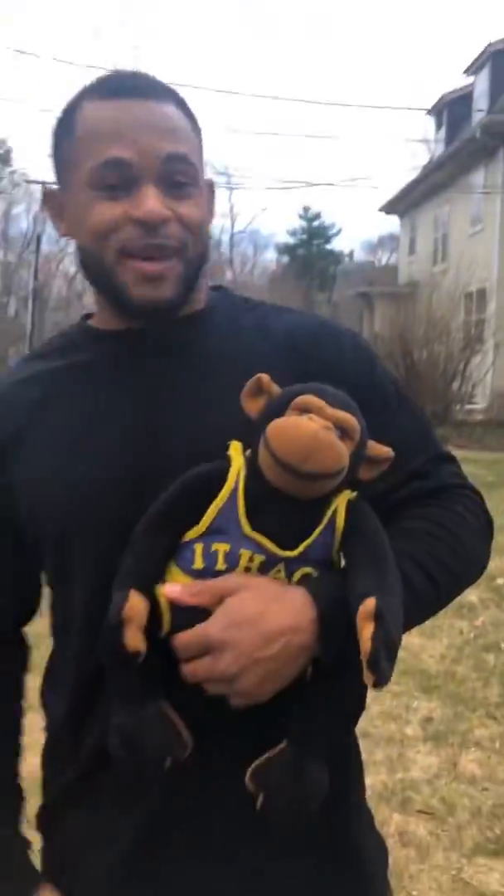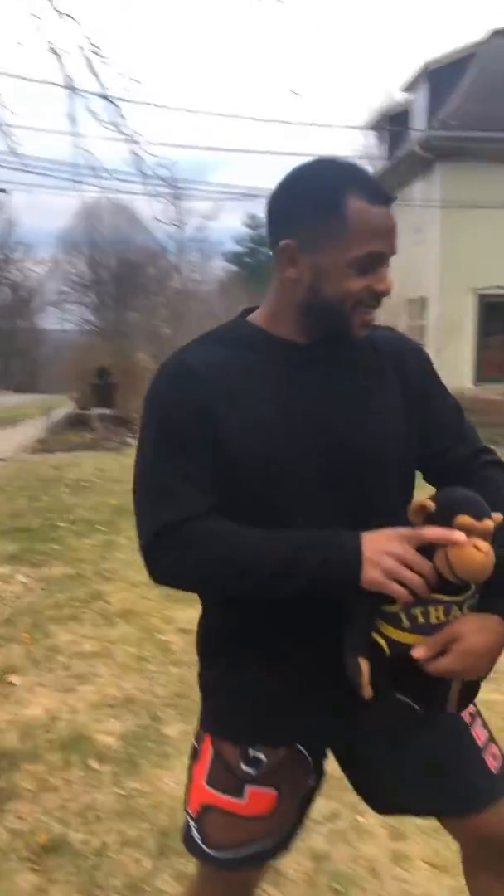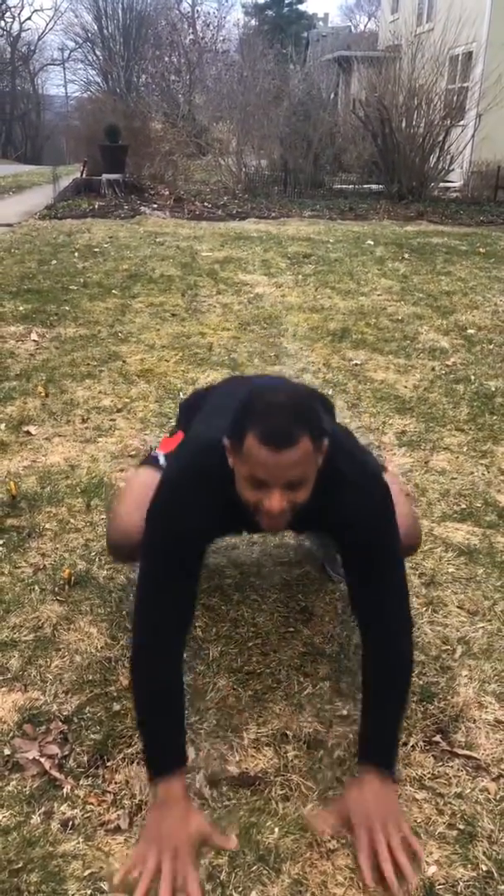That's enough monkey business, Mr. Bobo. Our next exercise: gorilla walks. So what we're going to do is get down into like a squat and we're going to put our hands on the ground and come forward, and then we can also go backwards.